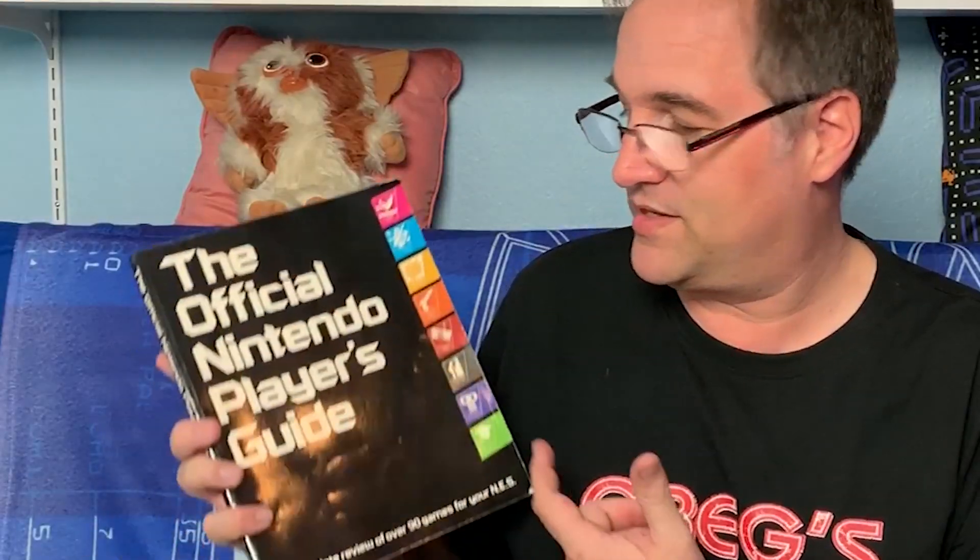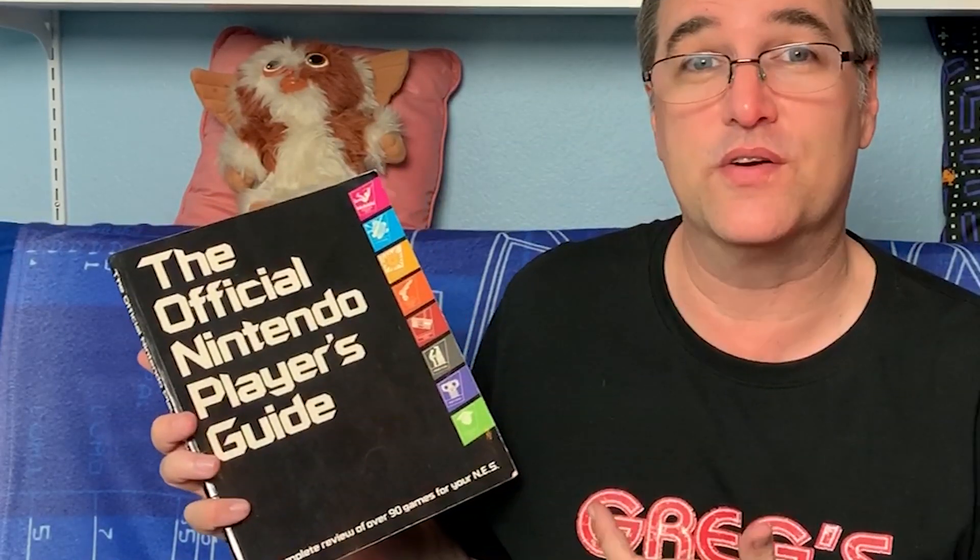Hello and welcome back to Greg's Game Room. Today I would like to talk about a book that I got years and years ago before I even had a Nintendo, and that is the Official Nintendo Player's Guide book. A lot of my memories of how to play some of these games come from this book, so let's take a look.